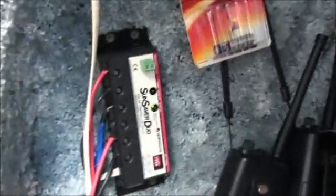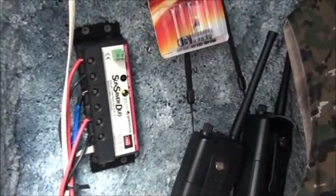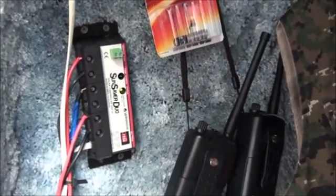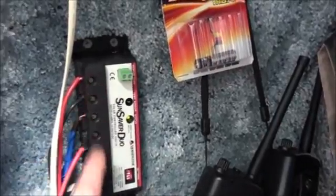Basically, the solar panel transmission line comes down here — it's kind of a temporary thing with the tape, I'm going to bolt it on — and it goes into what's called a solar charge controller. I got the Sun Saver Duo, which means I can output to two separate battery banks. So I've got a solar input and two battery hookups: battery bank one and battery bank two.